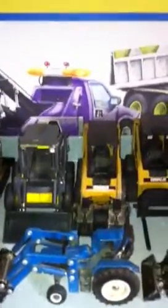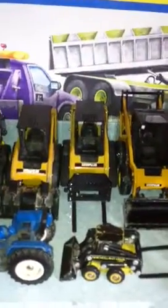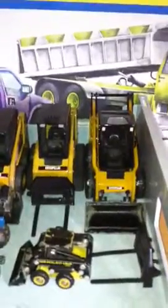I have a New Holland skid steer. An old caterpillar skid steer with pinchers on. I have a treaded cat skid steer with forks. And I have a new cat skid steer with a bucket on — an old bucket.